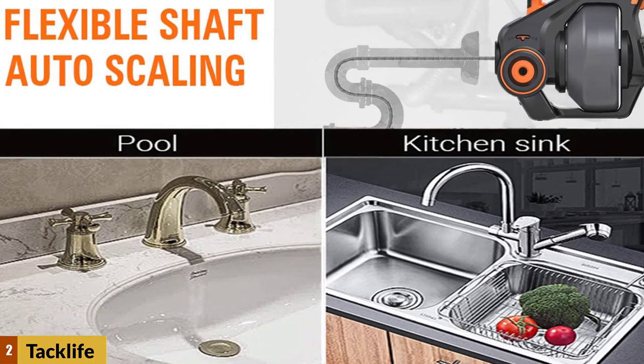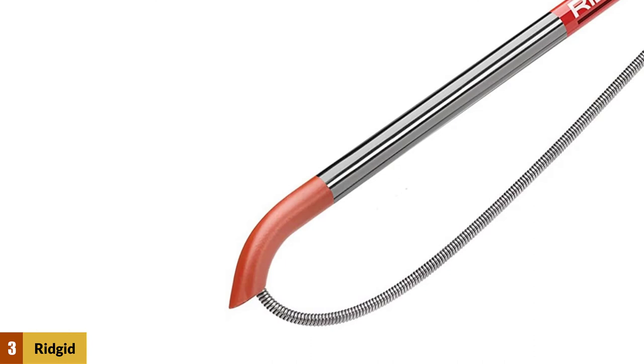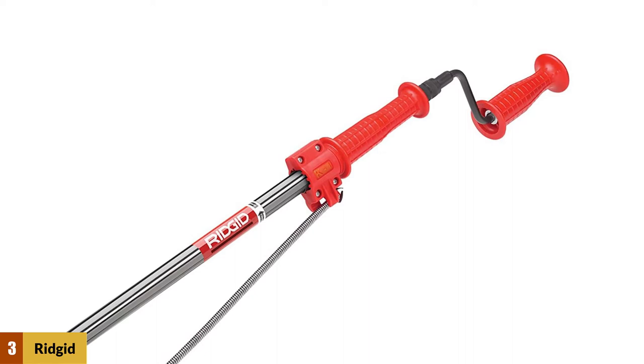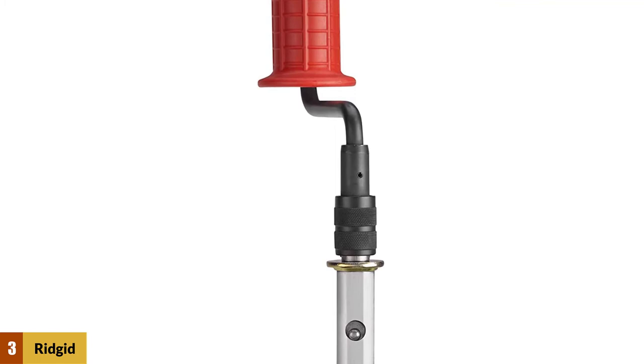At number three: Rigid 46683 K1 combination auger with C-style cutter head. Rigid is a well-known name in tools, so it's natural they have products related to toilets. With name recognition comes wide consumer use, and that's something we trust. The K1 has a three-foot cable and an excellent drilling head — what Rigid calls a C cutter head — which can cut through blockages and clogs better than traditional corkscrew tips.